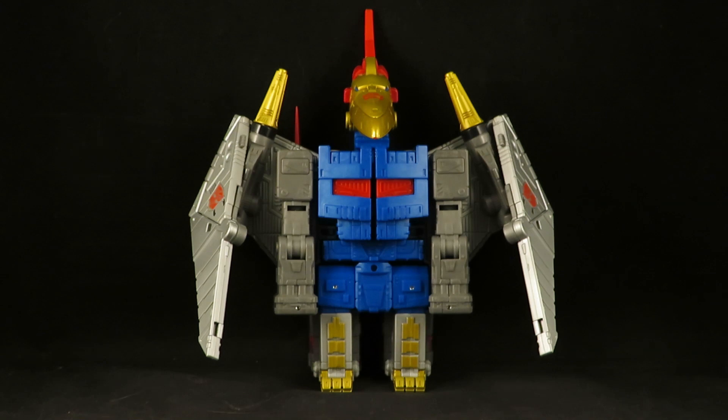To me, I kind of feel like this figure should be an Ultra class, not a Leader class. Back when they had Deluxes, Voyagers, and Leader classes, there was that class in between Voyager and Leader — the Ultra class. And I think this is where this figure belongs.